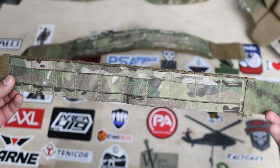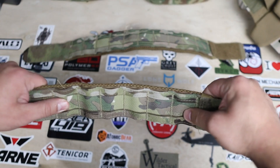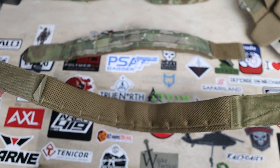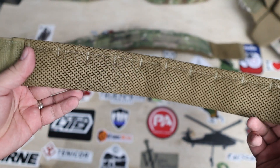Next let's take a look at the cummerbund I bought with this kit — I chose their Chicken Strap cummerbund. I really like it because it's small and lightweight, with a mesh lining on the body side paired with nice padding to ensure good comfort when wearing it for long periods of time. It still gives you the capability to add side plates if you want, or to attach MOLLE to the cummerbund directly.